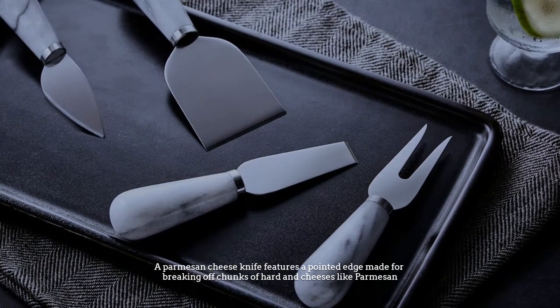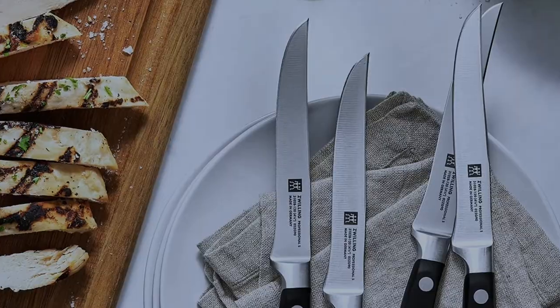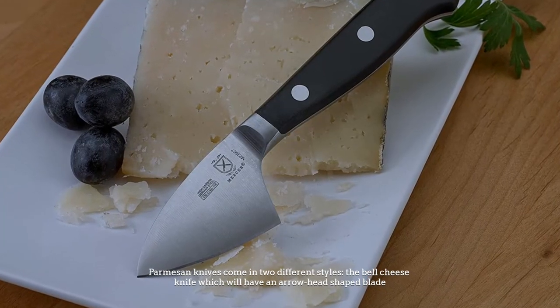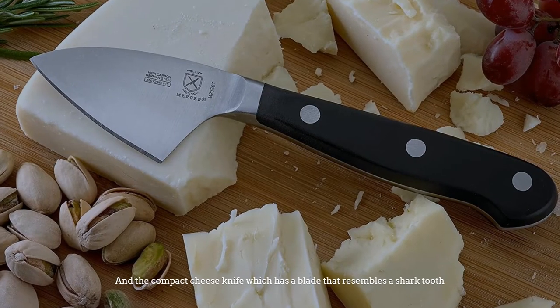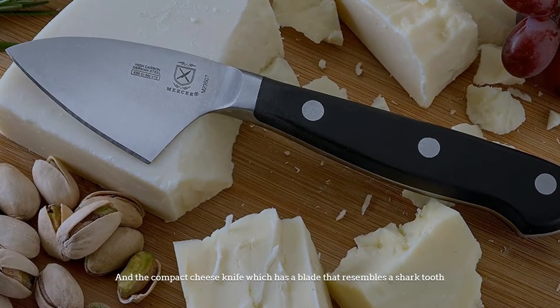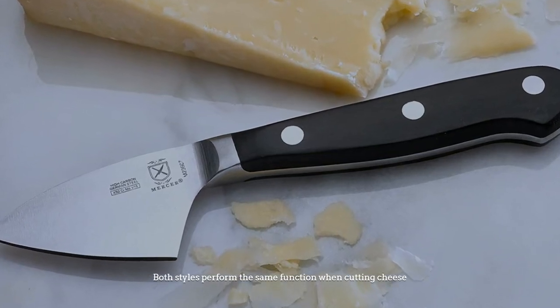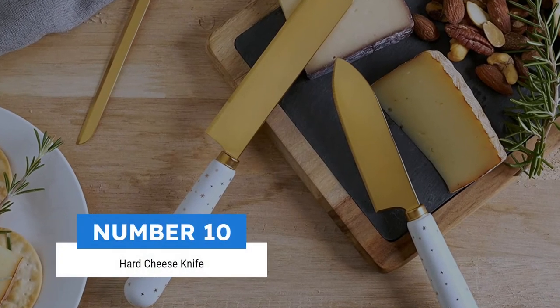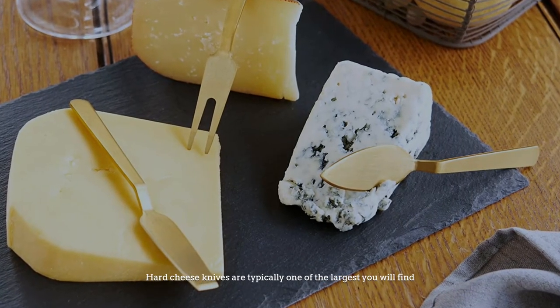Number nine: parmesan knife. A parmesan cheese knife features a pointed edge made for breaking off chunks of hard and dry cheeses like parmesan. It also has a sharp edge to cut rinds open. Parmesan knives come in two different styles: the bell cheese knife, which has an arrowhead-shaped blade, and the compact cheese knife, which has a blade that resembles a sharp tooth. Both styles perform the same function when cutting cheese.